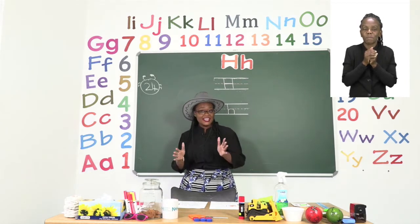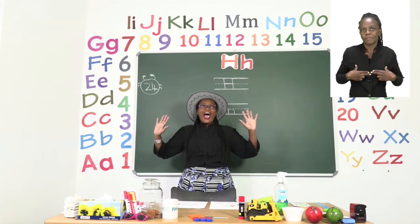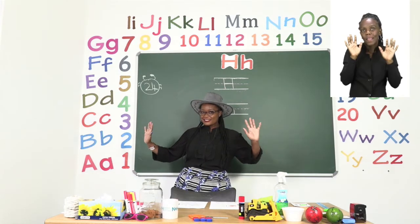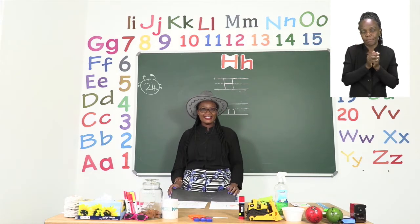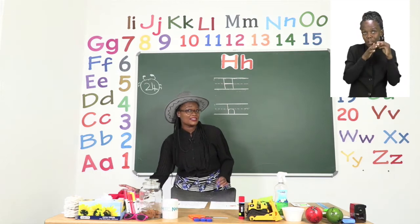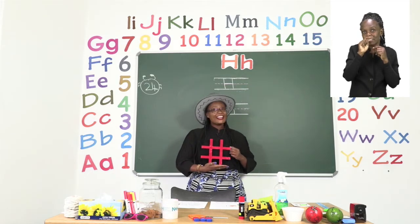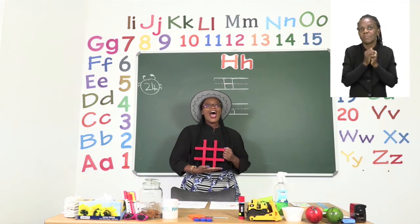The next thing that is on your body already are your hands. Everyone let's say hands. Hands. Very good. Then I have a special one that starts with H, and this one is called a hashtag. Everyone let's say hashtag. Hashtag.